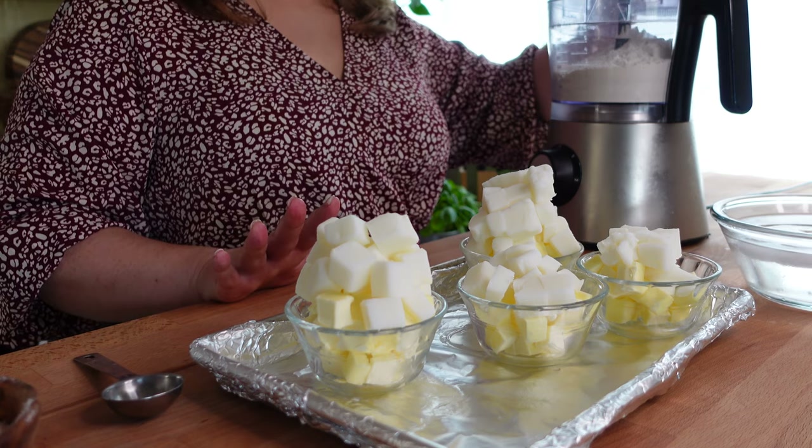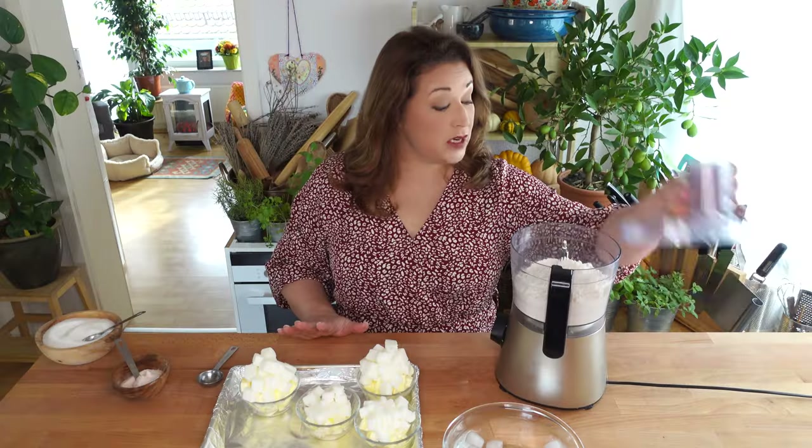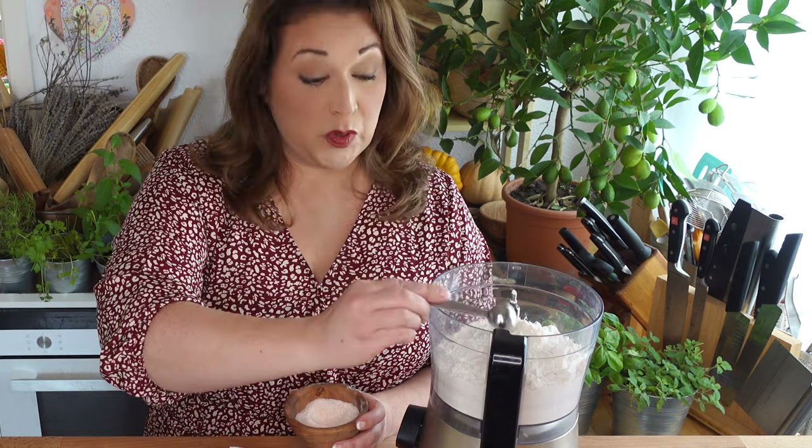To make my pie crust with the food processor, measure out three cups of all-purpose flour into the bowl of your food processor. Measure in one teaspoon of salt and two tablespoons of sugar.